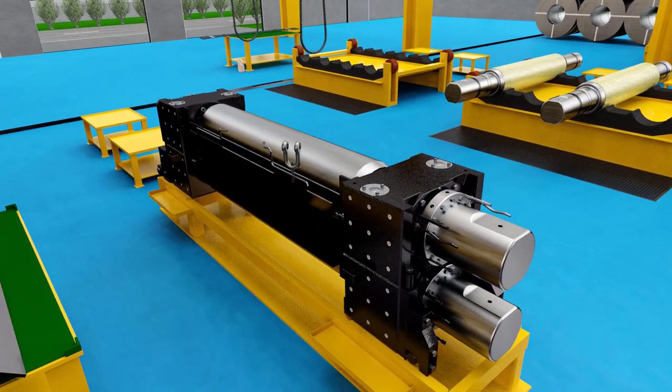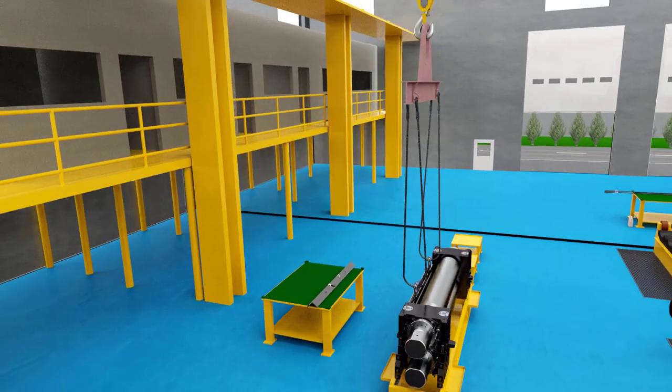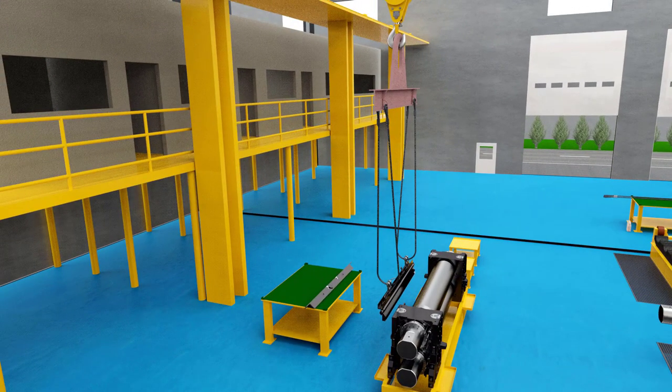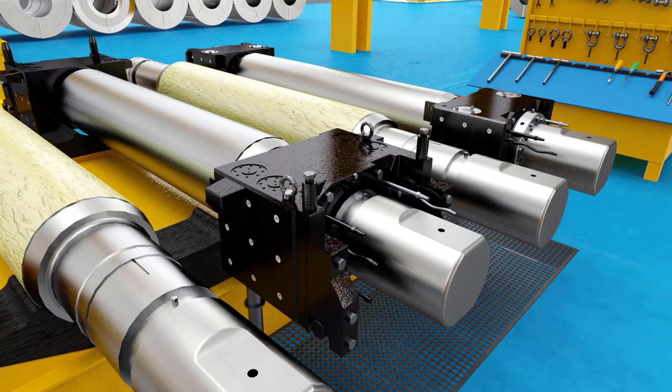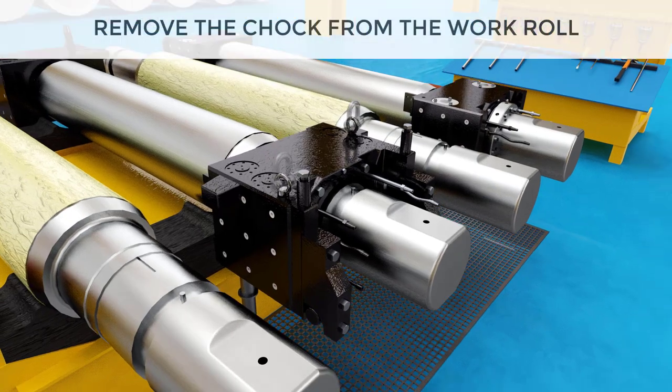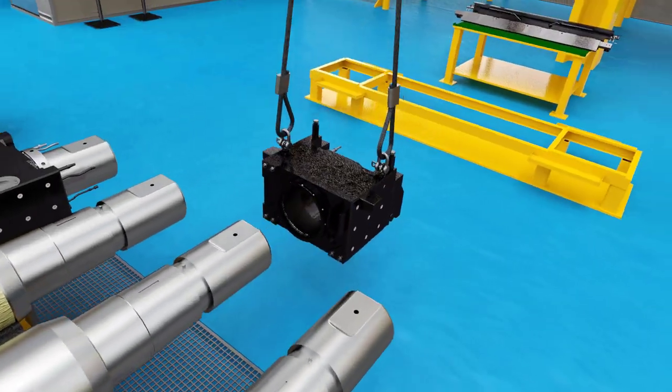To remove the stripper plates, open up the two Allen head bolts that fix the stripper plate with the top work chocks. Then fix two eye bolts onto the chock and, using the 40-ton crane and 16-millimeter diameter wire rope sling, remove the chocks from the work roll.